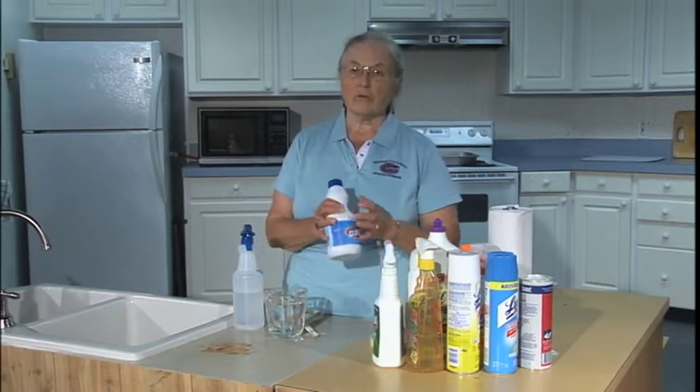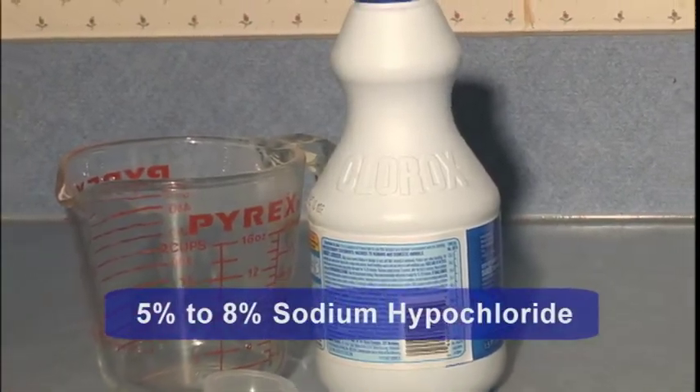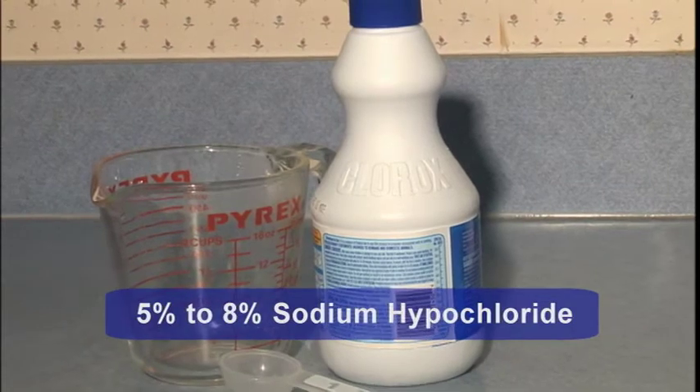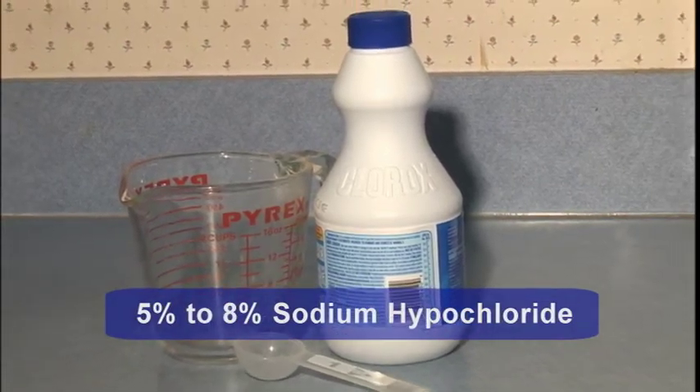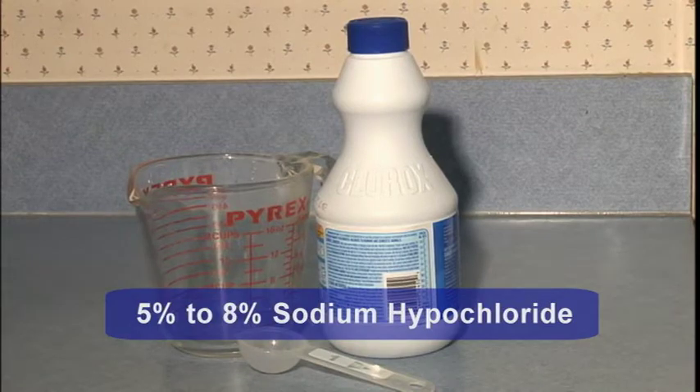Any kind of unscented household bleach will work. It doesn't matter the brand, but what you want to look for on the label is that it says between 5 and 8 percent sodium hypochlorite. That's the effective agent.